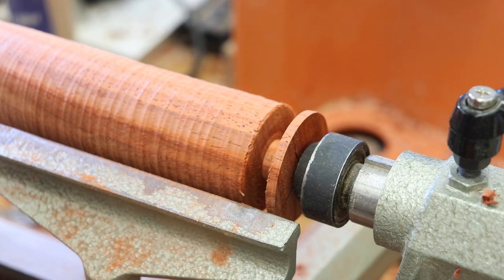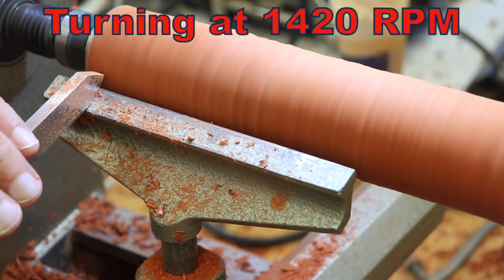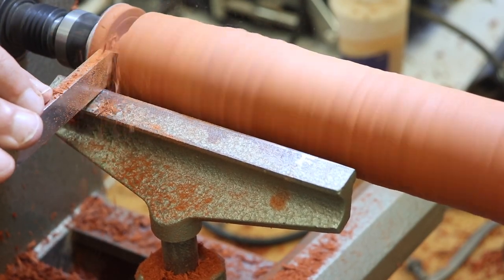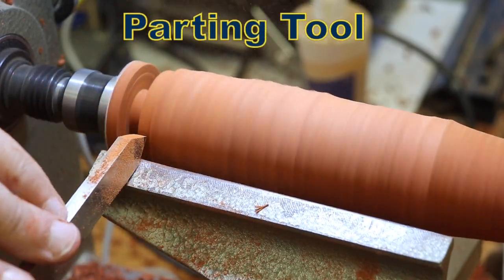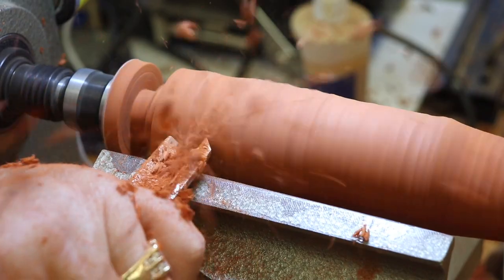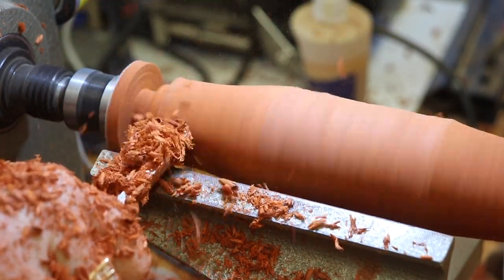I also used the parting tool to turn part of the end down so it would make a good transition. I repeated the same steps on the other end of the shoehorn handle for the hardware that hangs the shoehorn on the wall. With both ends of the handle turned down to the correct diameter, I proceeded to form the handle using a roughing gouge.